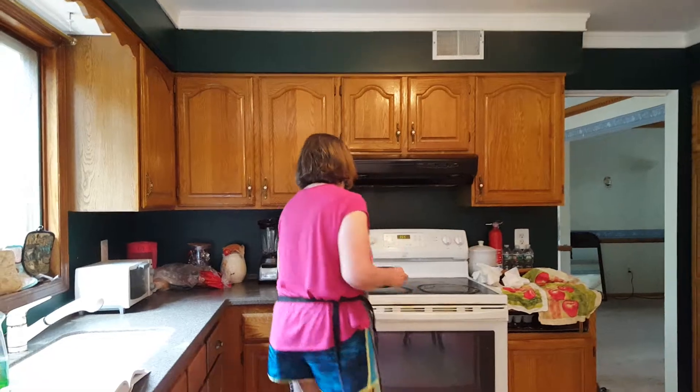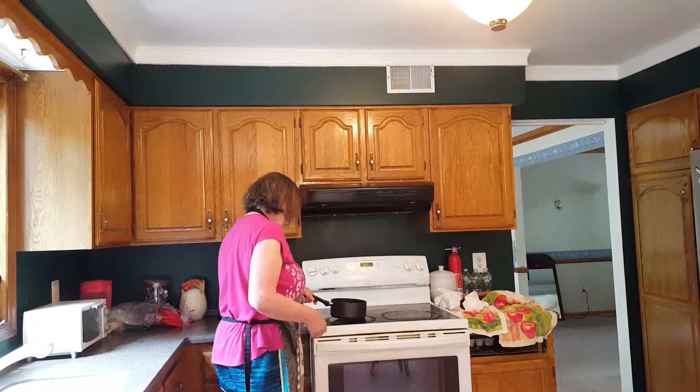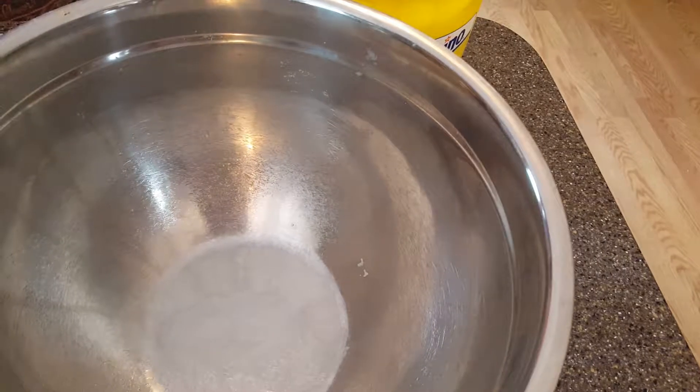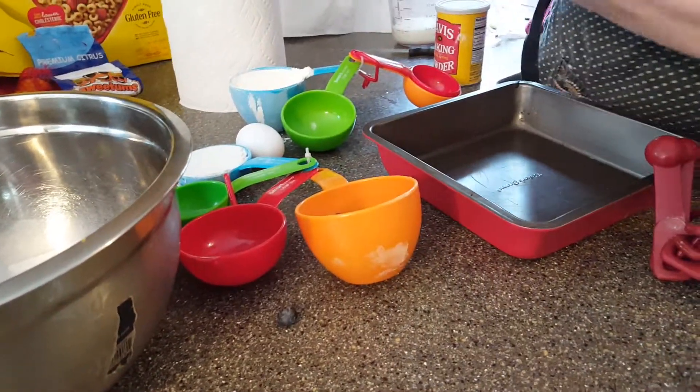Today we're making blueberry cobbler. It's really a great dish to make in the summer. What I'm going to do is I'm going to melt 12 tablespoons of unsalted butter. Cobblers come in different flavors — blueberries, peach, apple — you name it, it comes in different flavors.